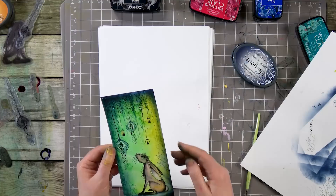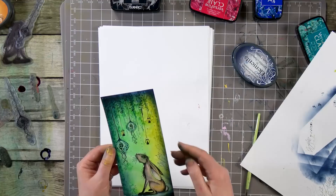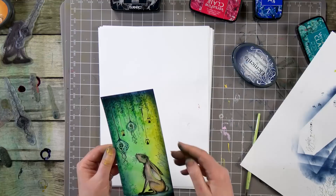And there we go — you could add some words, you don't have to follow this exactly, but this just gives you an idea of what you could create. I hope you've enjoyed today's demonstration and I hope it's inspired you to have a go using some of the new stamps. You take care and I'll see you soon, bye for now.